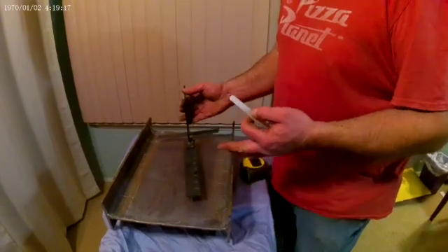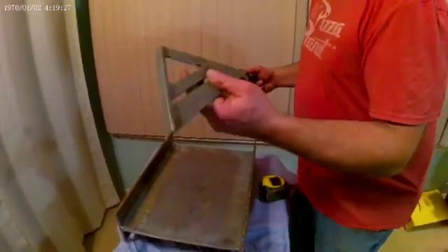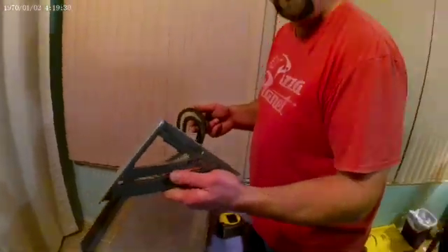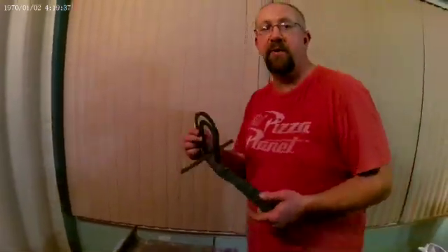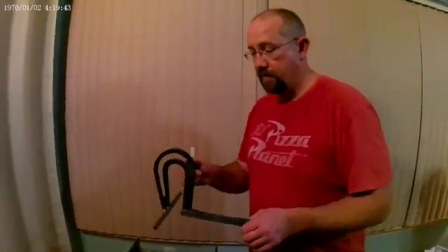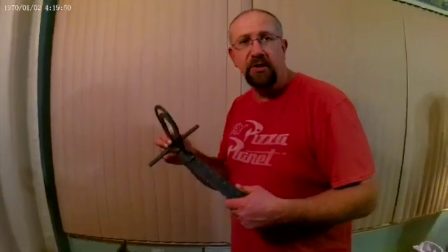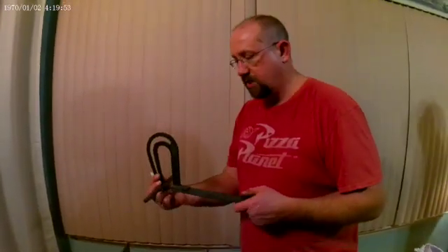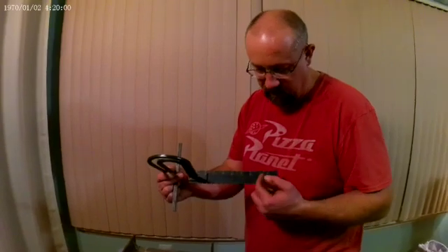Earlier I showed you laying out holes with the speed square — that's the older way for me. This is the new way. There are shops that have beam lines where you put a beam in and it does all the holes for you. But when you're at a smaller shop and need to lay holes out, this would be called a beam gauge tool. It has your different dimensions on it — three, six, nine — which is usually what hole spacing is at.